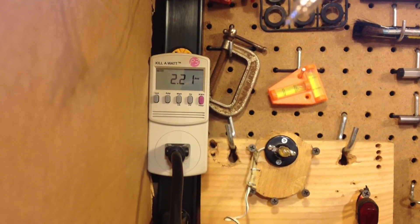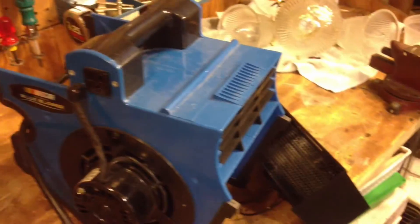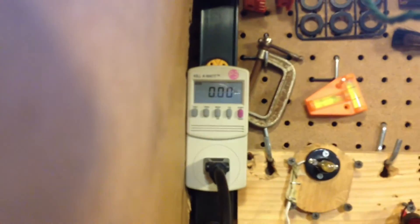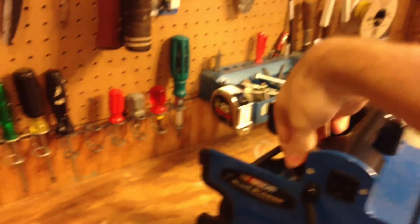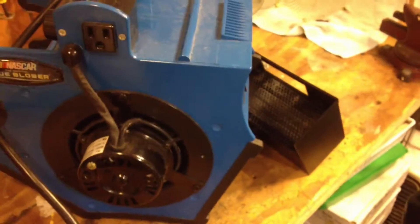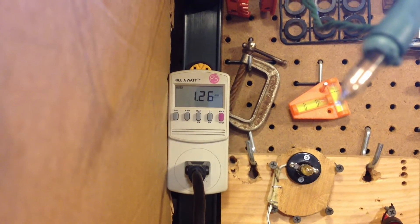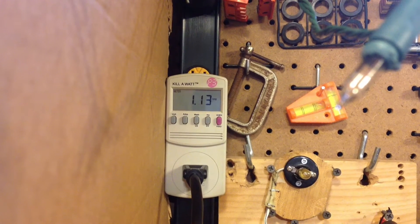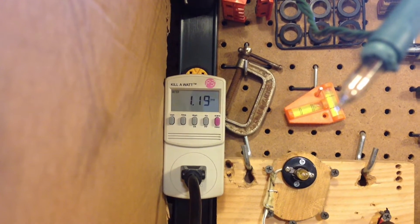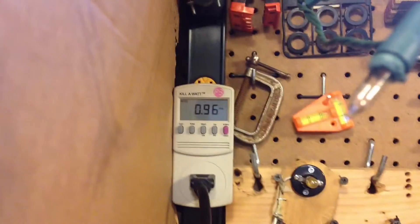Just to satisfy my curiosity, I'm going to take the heater off and test the fan again. Heater's detached. This is on low — and as you can hear, the fan sounds much better this way. That's 0.98 amps on low, medium is 1.19 amps, and high is 2.14 amps.